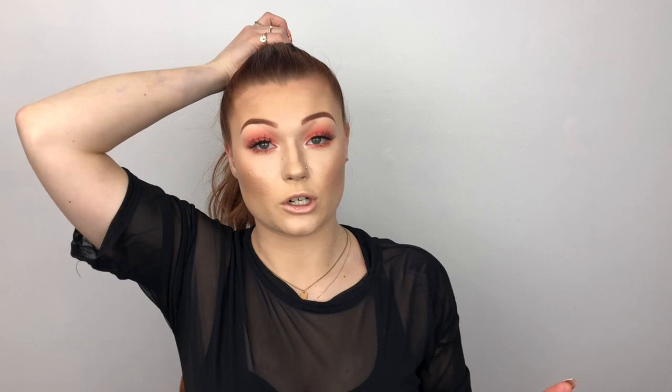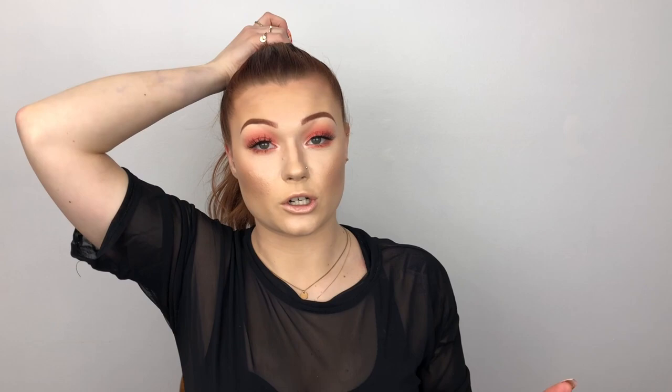Keep in mind that how your extensions are installed and placed in your head will determine how your ponytail sits. Make sure when you're at your hairstylist and they're installing them, you tell them you want to wear your hair up high — because when I'm installing for clients who wear their hair up often, I install them totally differently. Please let your stylist know!